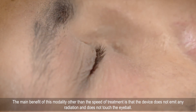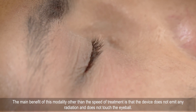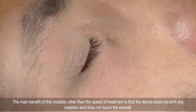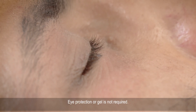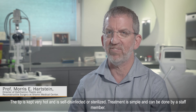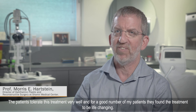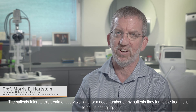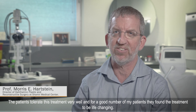The main benefit of this modality, other than the speed of treatment, is that the device does not emit any radiation and does not touch the eyeball. Eye protection or gel is not required. The tip is kept very hot and is self-disinfected or sterilized. Treatment is simple and can be done by a staff member. The patients tolerate this treatment very well and for a good number of my patients, they found the treatment to be life changing.